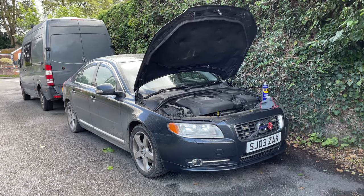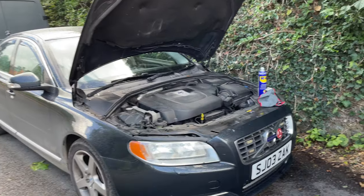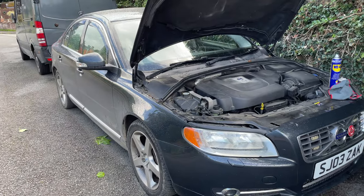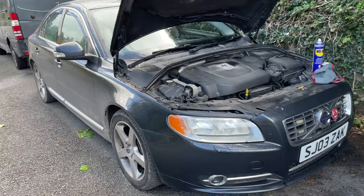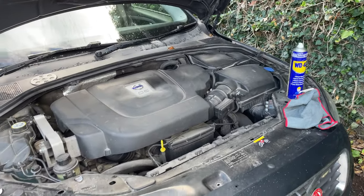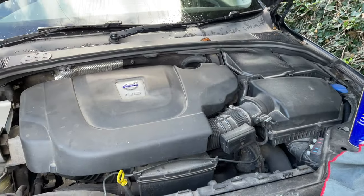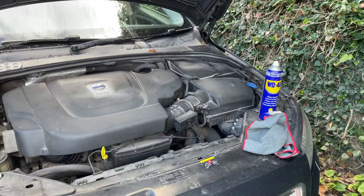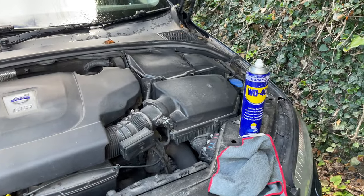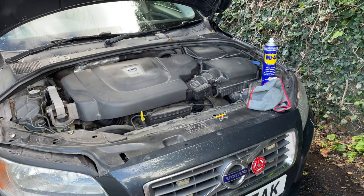Hi guys, welcome back to the Drive Life channel. In today's video we're going to be giving you a satisfying video of cleaning the engine bay. Now you have to excuse the state of the SAT — I've been on a farm today so it's been well used and well abused. Since the engine bolt issue I had, I've been running it with no undertray, and as a result you can see there's a lot of dirt and debris in this engine bay from water splashing up. So we're going to give it a good clean.